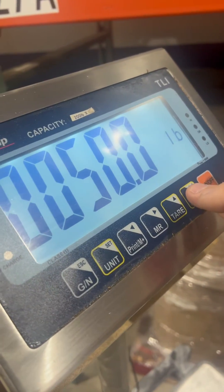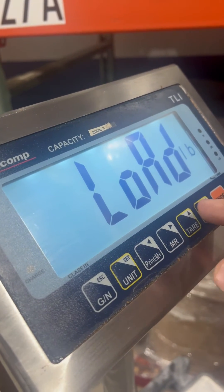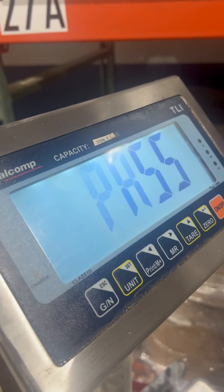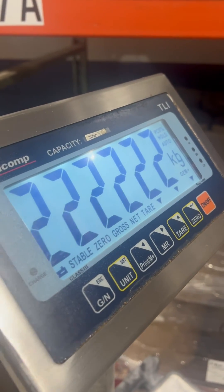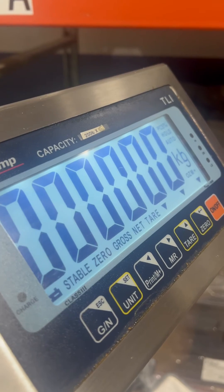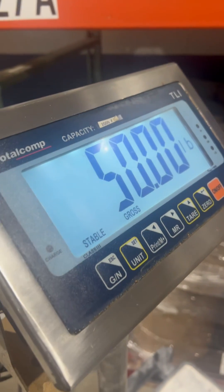Hit enter — this is the load step. It automatically bounces out to the diagnostic countdown, and that's how you adjust the calibration of a Total Comp TLI.